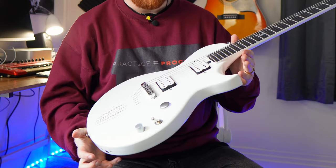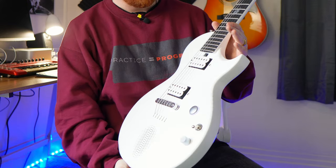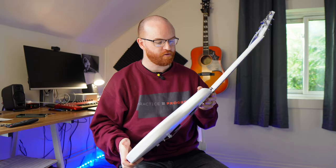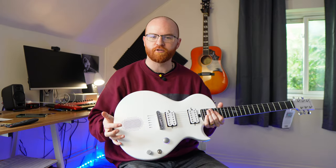I absolutely love the way it looks. That matte white finish is just super clean and super modern — it's like if Apple made a guitar. It's really, really cool. It's super thin the way it sits on your lap, incredibly thin and just super comfortable. Even for younger students or beginners, it's just a perfect guitar to sit with and jam on.